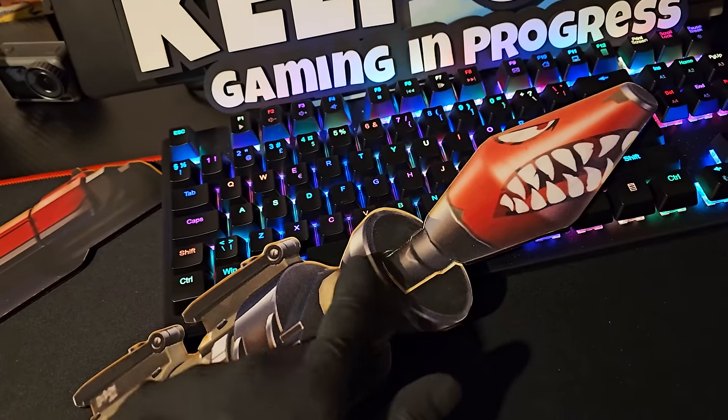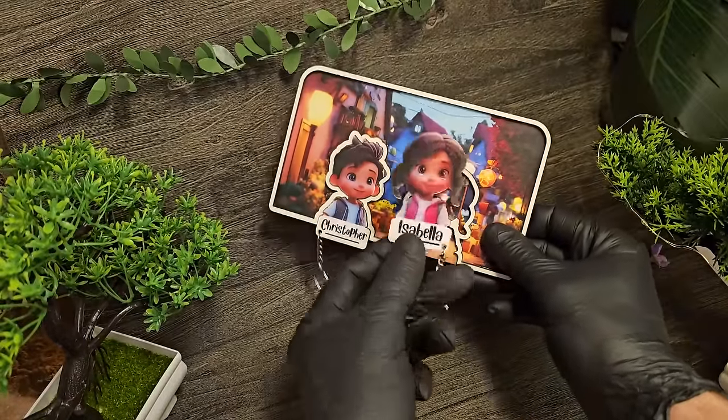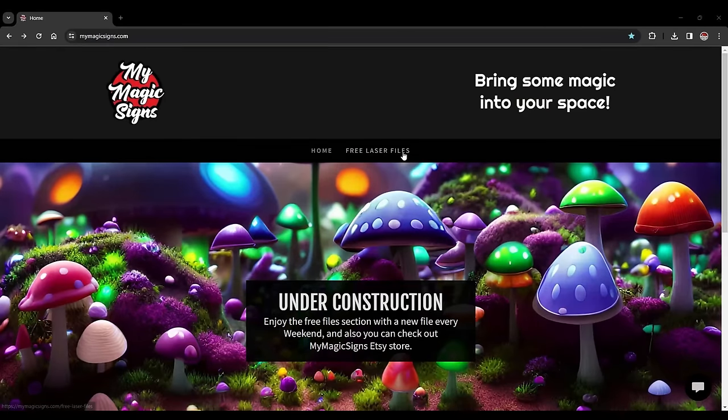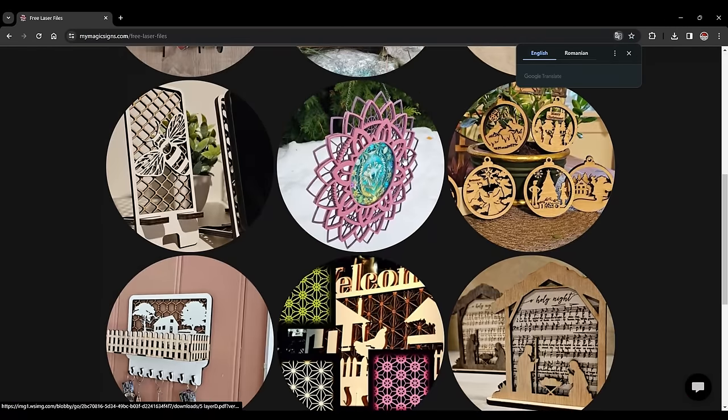I've also added the files for this keychain hanger with matching keychains that you can customize with your own names, and a set of cute keychains on my website, MyMagicSigns.com, in the free file section for you to practice on. Have fun making, and bye for now.